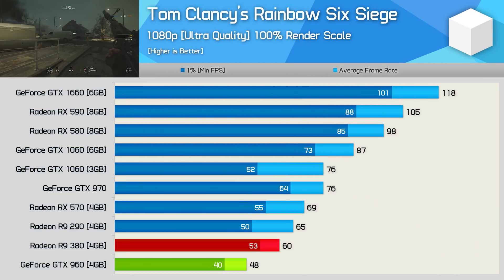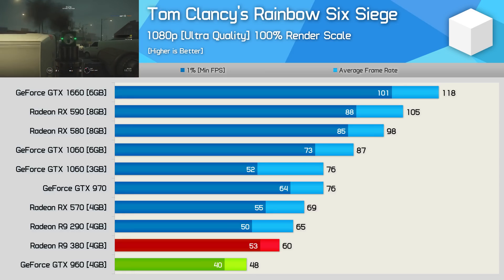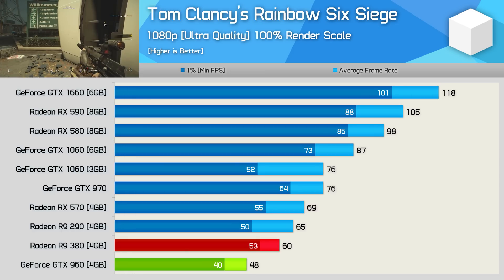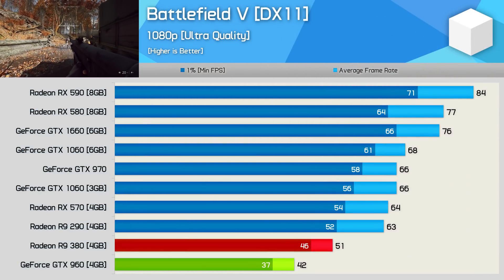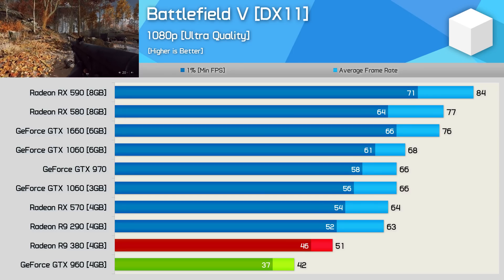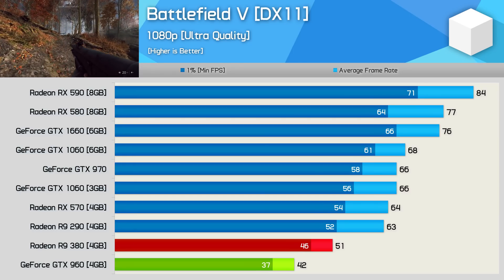The Pascal and older architectures get smoked in Rainbow Six Siege — here the R9 380 was 25% faster, hitting 60 FPS on average and providing a noticeably better experience. In Battlefield V, the R9 380 displayed pure domination, being 21% faster than the GTX 960. The game was very playable and with a few minor tweaks could easily average over 60 FPS.